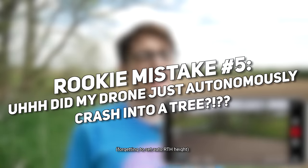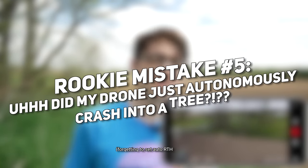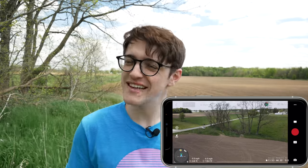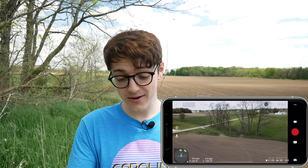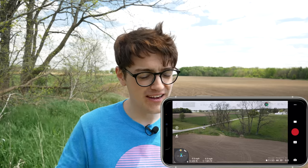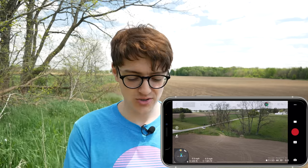Rookie mistake number five is forgetting to set your auto RTH height. RTH is return to home, if you didn't know. Most drones on the market nowadays have an RTH feature built in, and when you have that, you need to make sure you're always setting the RTH height when you take off. Don't do it in the middle of a flight — do it as you're taking off and make it a habit.